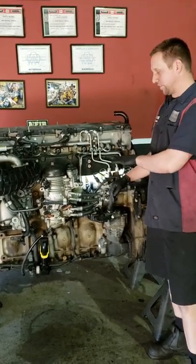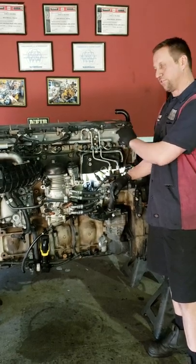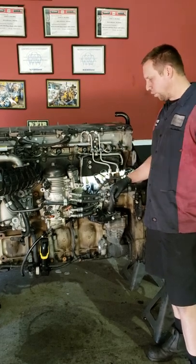I know the engine's out of chassis, so it's going to be a little bit easier, but this job is just as easy in chassis as it is out of chassis. So don't worry about that.